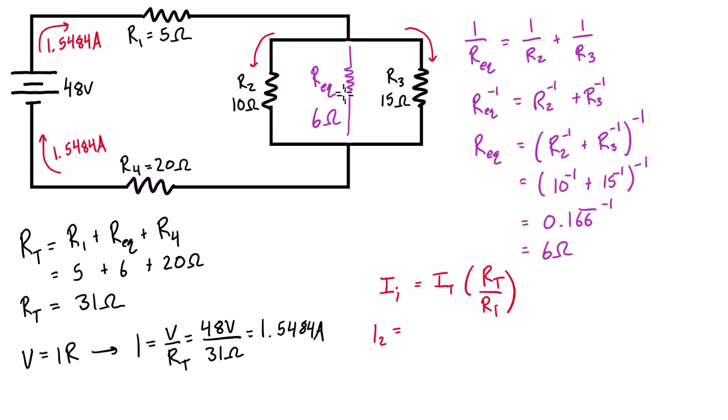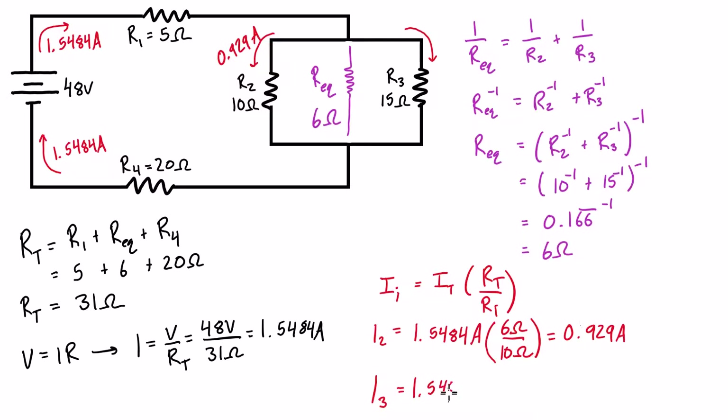For I2: 1.5484A × 6Ω / 10Ω = 0.929 amps. For I3 we apply the formula again: 1.5484A × 6Ω / 15Ω = 0.619 amps flowing through the right branch. We could alternatively have found I3 by subtracting 0.929 from 1.5484, but applying the formula directly works as well.